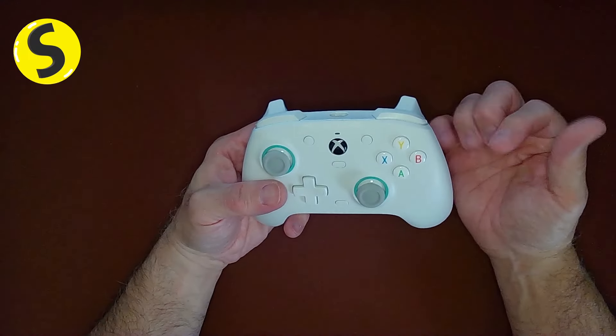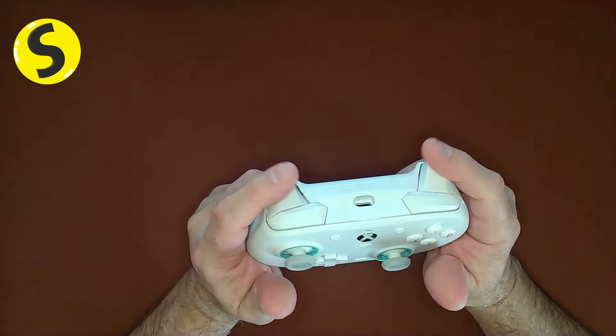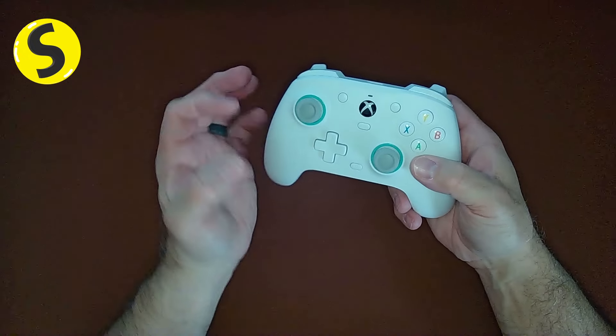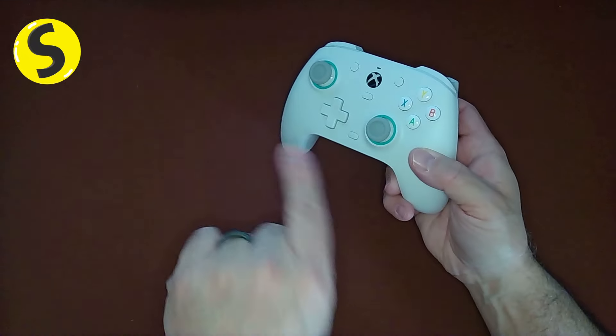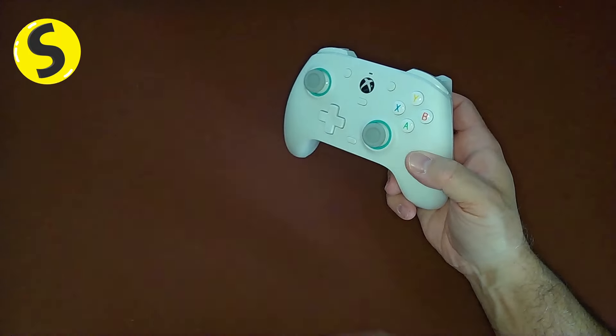This is the GameSir G7 SE with Hall Effect sticks and triggers. Hall Effect is a different mechanism for movement — it uses a magnetic field and a sensor. These are not touching anything that tells the console which way you want to go, so they don't wear out.